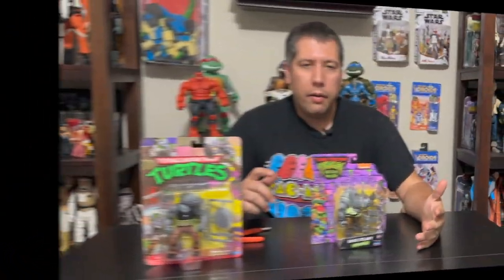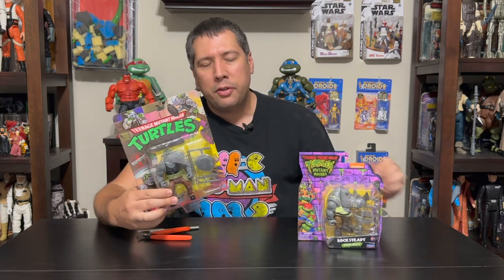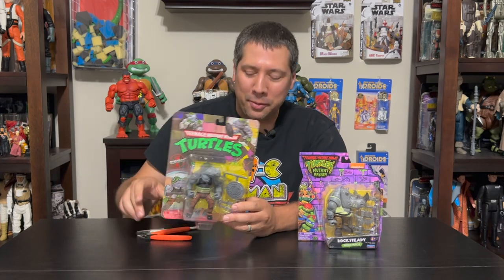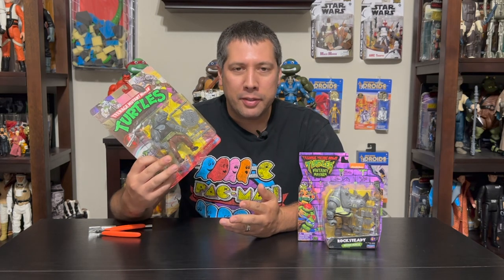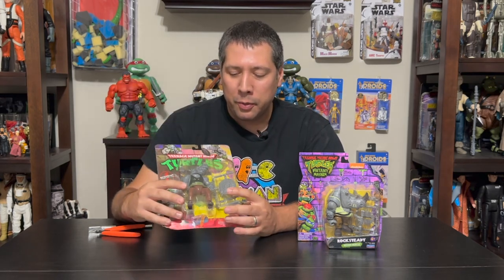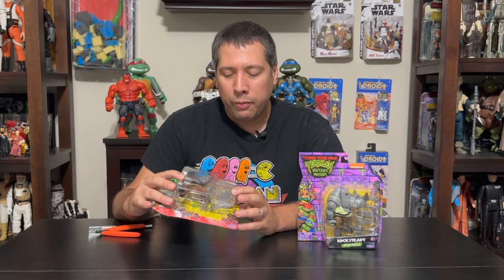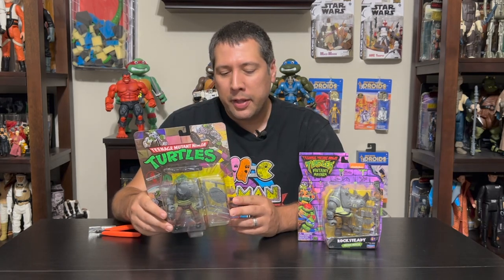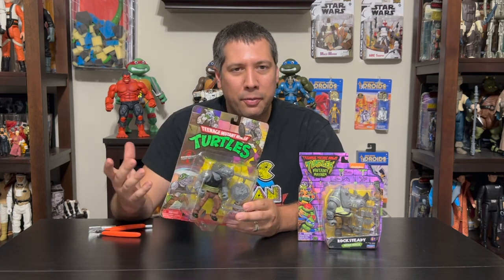Let's start with Rocksteady. I thought it would be fun to show you guys how they stack up against the classic retro figures. Don't worry, these are not original vintage turtles that I'm opening — these are the new ones also recently released a couple months ago. You should be able to find these at most major retailers, and they're pretty much a one-for-one copy of the original turtles. You can see in the package it also has that bracket of weapons, similar to how the Mutant Mayhem figures are bringing that back, keeping that aesthetic.